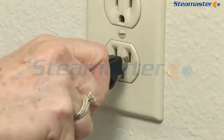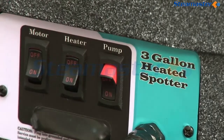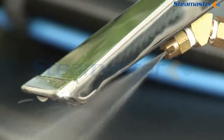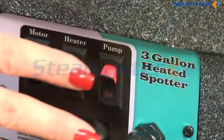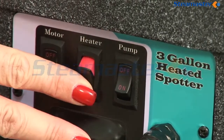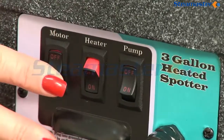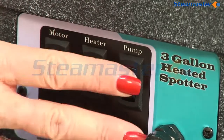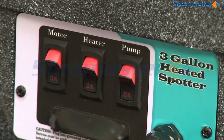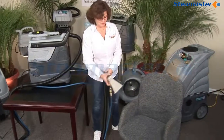Plug your spotter into an electrical outlet, turn the pump on, and actuate the trigger on the handle until liquid comes out of the spray tip. Stop immediately and turn the pump off. Turn on the heater and let it sit for three minutes to bring your heater up to temperature. Then turn on the pump and motor — you should now have all three switches in the on positions. You are now ready to clean the most soiled carpet or upholstery.